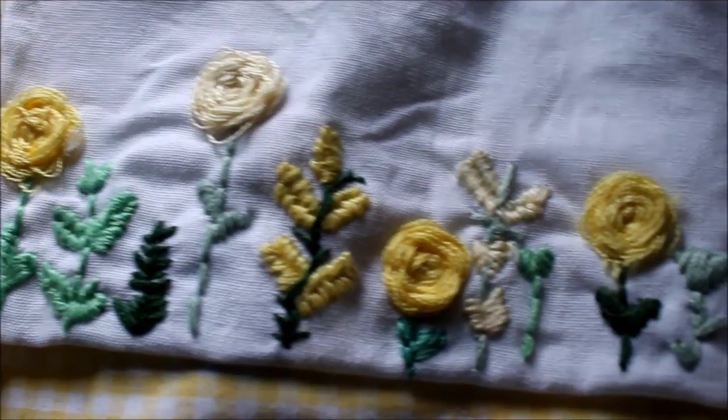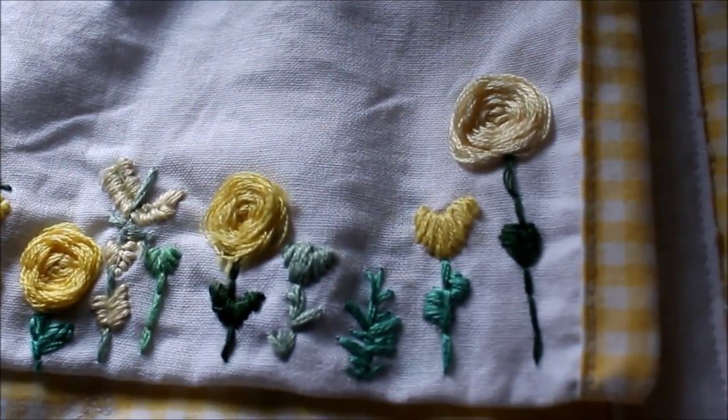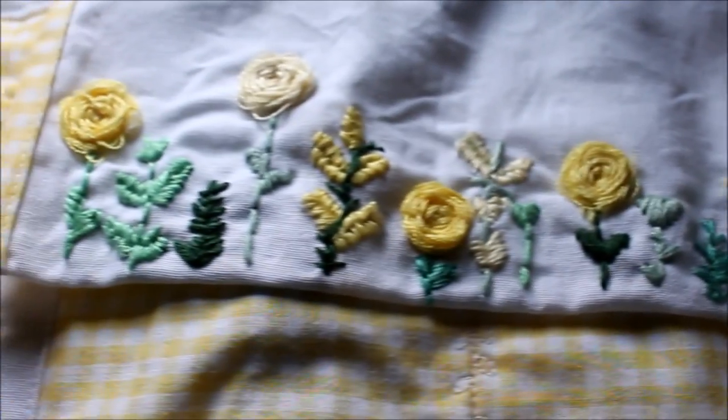Hey guys, it's Viv and for today's video I'm back with another episode of Back to Basics. I know it's been a while but I wanted to show you guys how I did this embroidery so that you guys can embroider your own things.